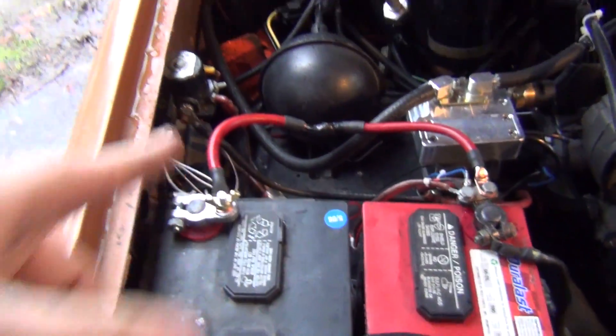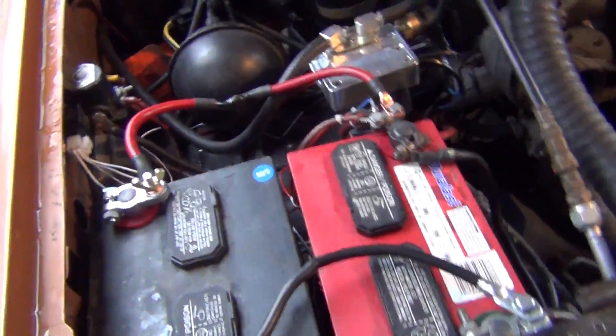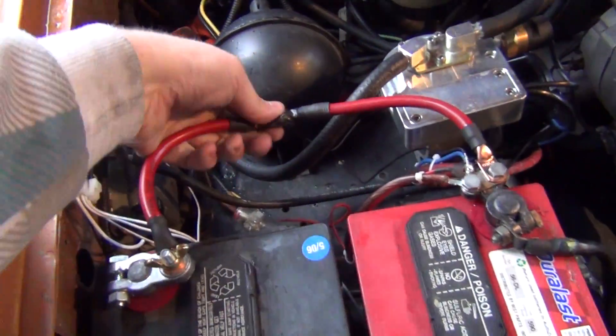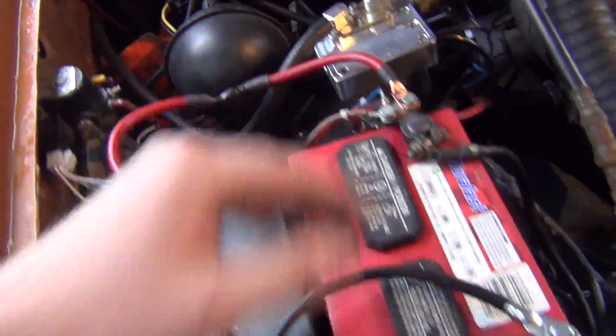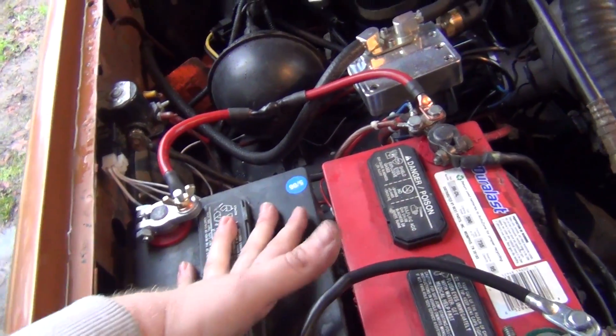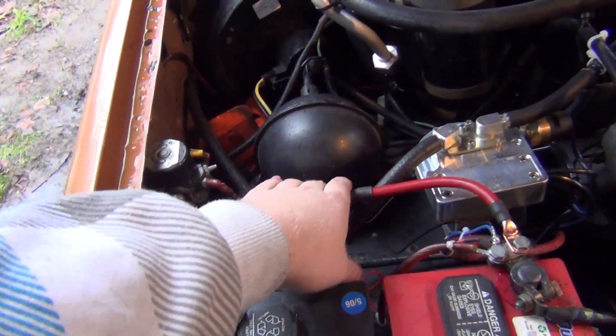I'm going to go see if I can hunt down an isolator. Right now I have them connected, but without a proper isolator this is actually not a good idea because the batteries are different from each other and they're going to scavenge. I wouldn't do this for very long. I need to find a 500 amp relay for this purpose.